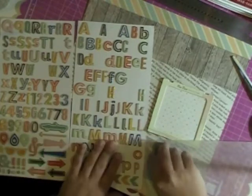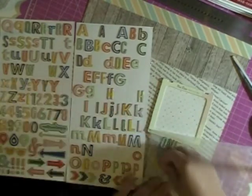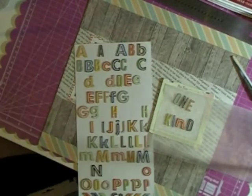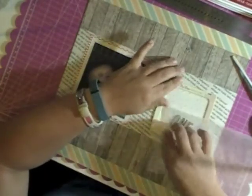So I'm using these crepe paper Open Road thickers that I absolutely love that came in the July Gossamer Blue kit. I need to order myself some more — I love them. I think they're so cool with the different colors, and I'm going to use the letters as well as some of the arrows in a little bit.